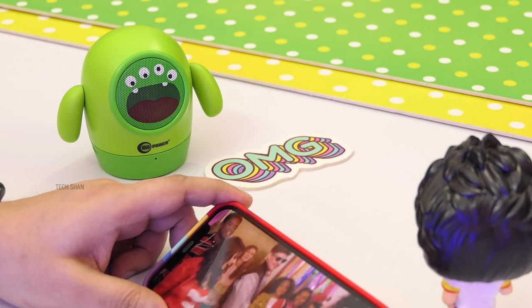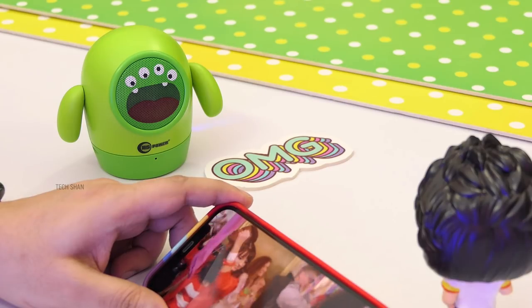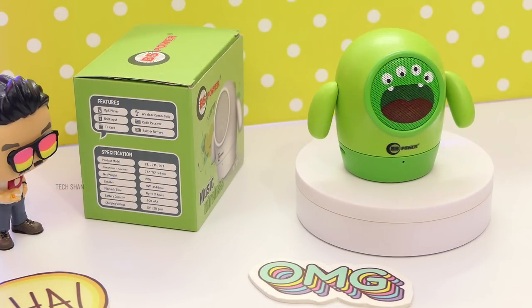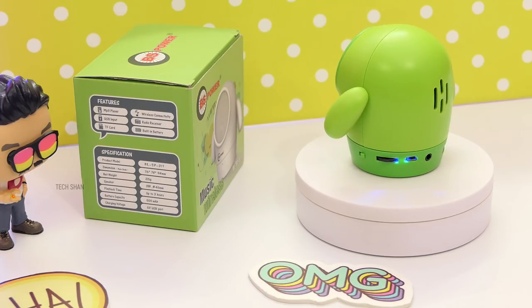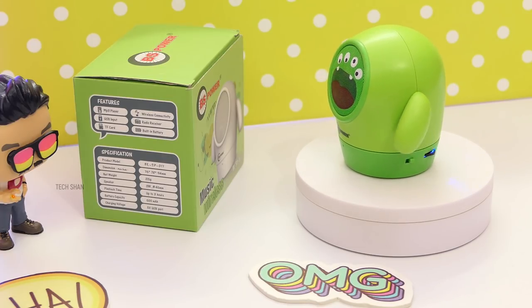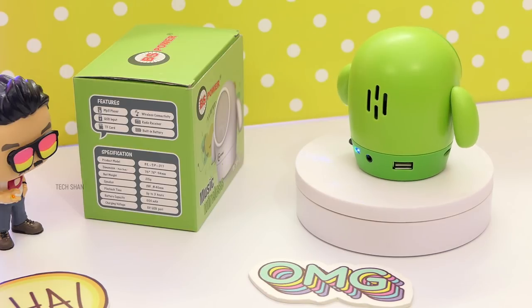The bottom has a rubber base for grip. The audio quality is really good. Overall for Rs. 750, this speaker is worth the money — be it build, design, connectivity, or audio quality, you will definitely be happy. It will put a smile on your face every time you use it and can be an excellent gift as well. We'll leave the link in the description, check it out.